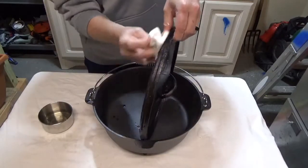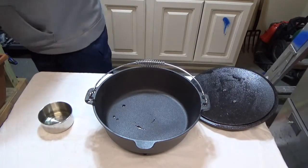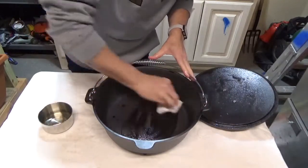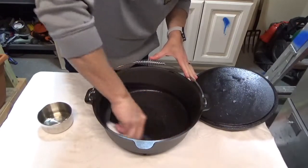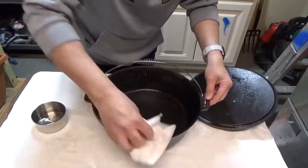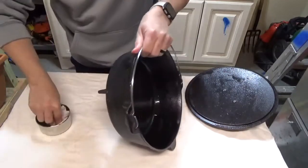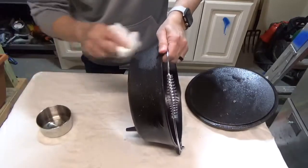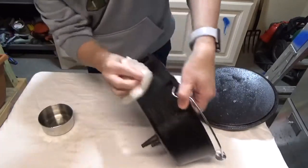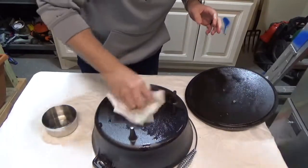Now we're going to get a new paper towel and come in and do the inside. Just give it a good wipe down everywhere around the sides — everywhere that there's cast iron. We'll flip it over and make sure we get the bottom pretty good.